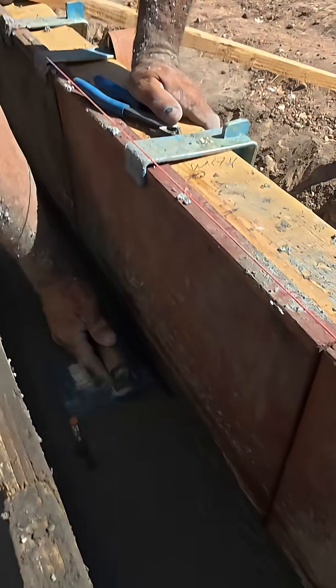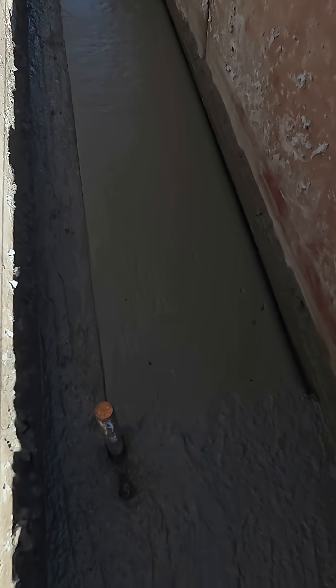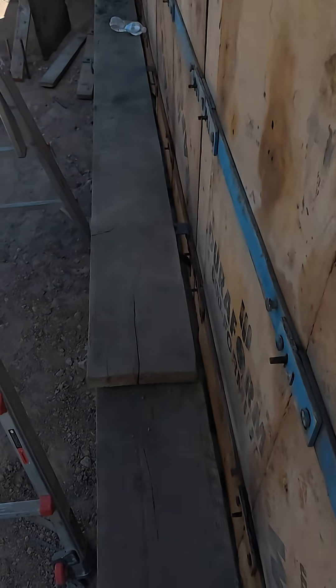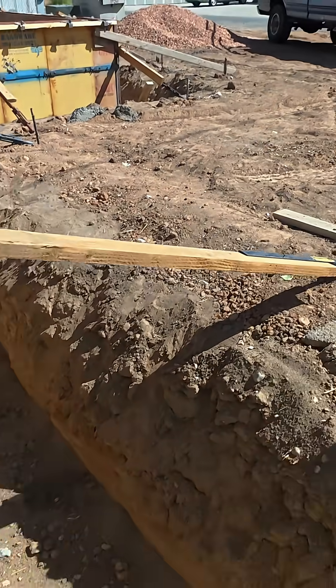Right here is our front door — we're gonna end up cleaning it up, make it all nice because this is gonna be exposed. The only reason it'll be exposed is because this is a no-step house and the joists will be down here, so this will be flush with our flooring and then flush with our concrete going out.